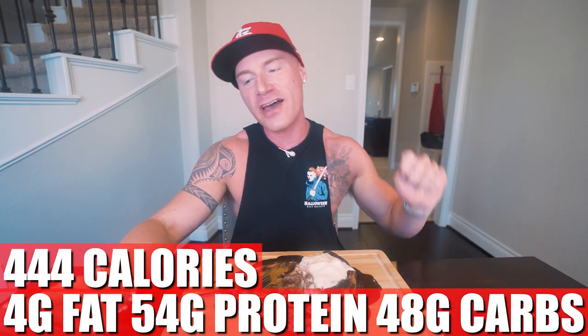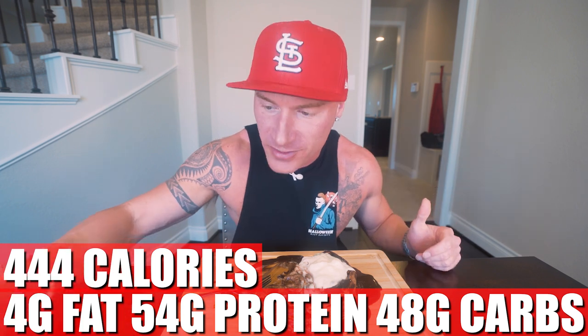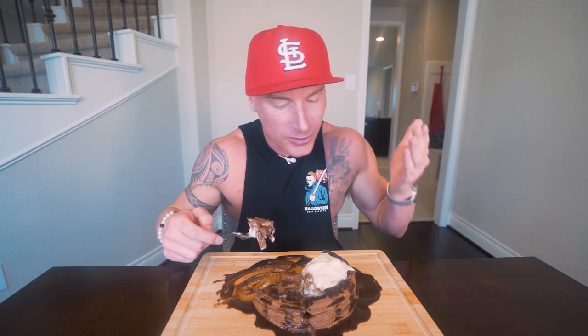Now in this entire triple stack of waffles, if you make it exactly how I did, what you end up with for the whole thing is only 444 calories, four grams of fat, 54 grams of protein, 48 grams of carbs, and eight grams of fiber. To me, that's the perfect way to start the day — loads of protein, filling, high volume, amazing flavor, delicious. That's life right there.